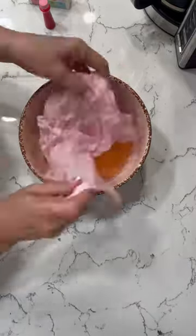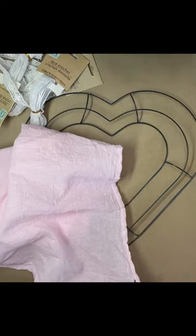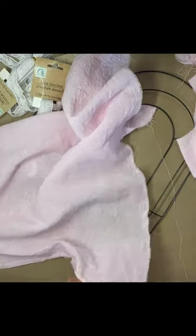I actually put about four drops in and wasn't happy — that's why you saw two different bowls. So then I made another mixture and I put about six drops in. I liked the pink a lot better.